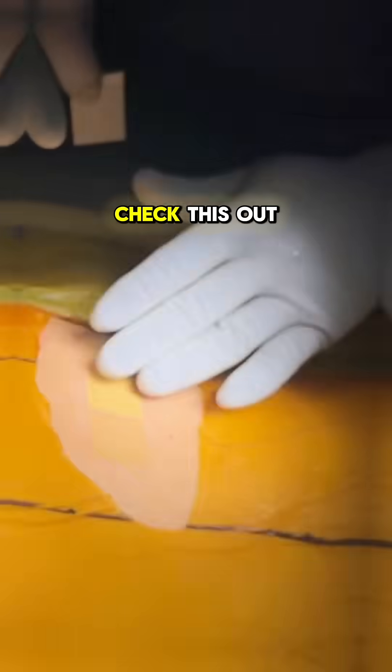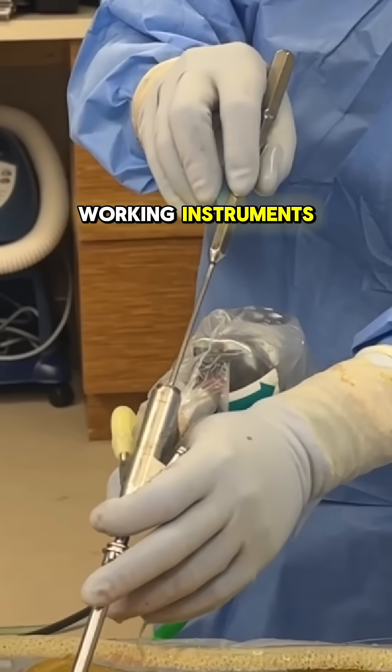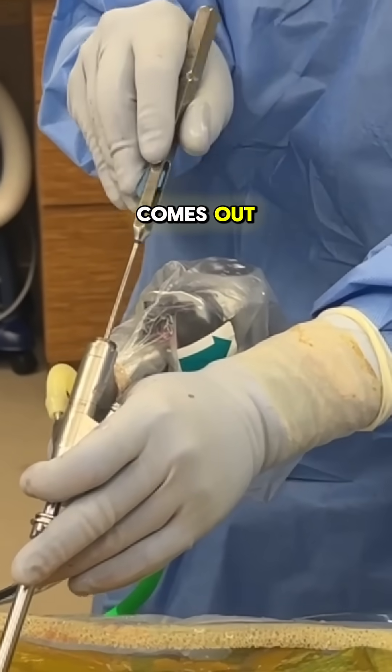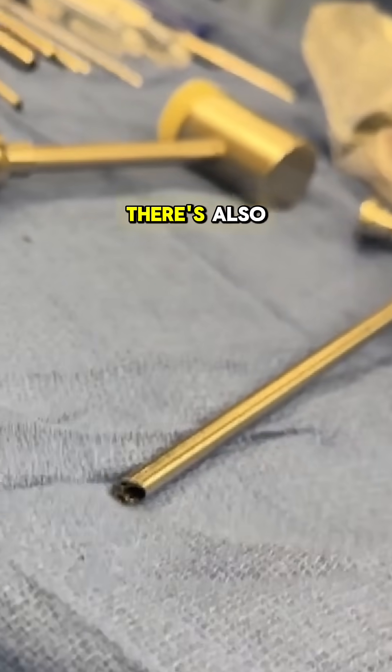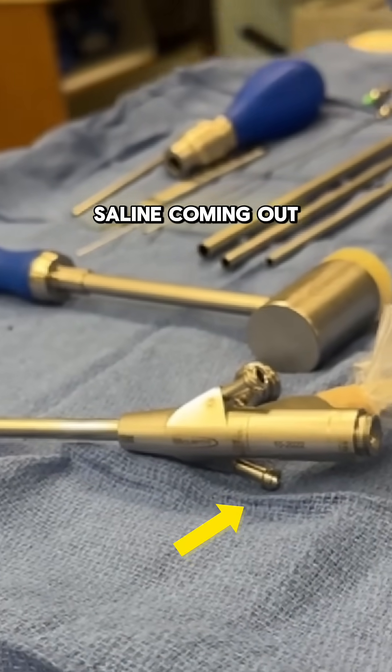So check this out. The hole in the end right there — that's the working channel. That's where you put all your working instruments. That working instrument comes out that hole right there. There are also irrigation ports — one port is for saline going in and one port is for saline coming out.